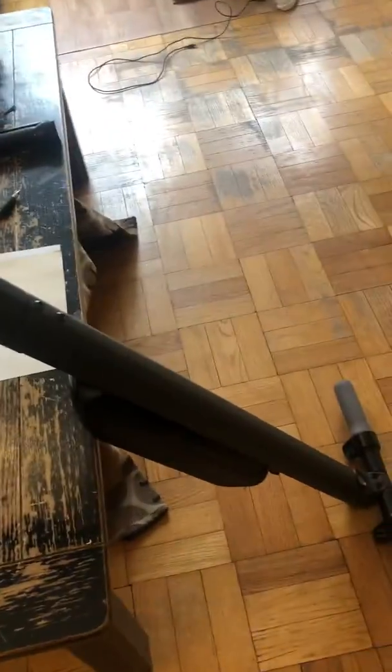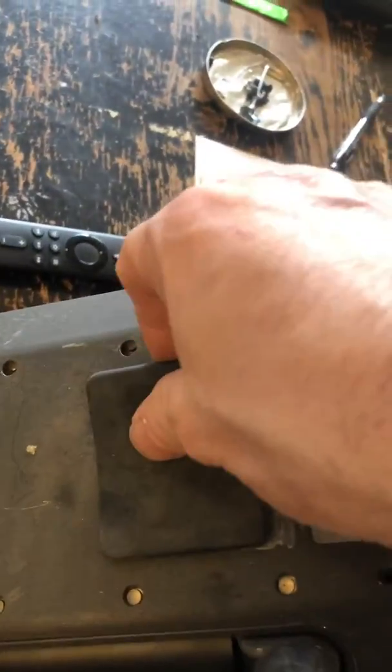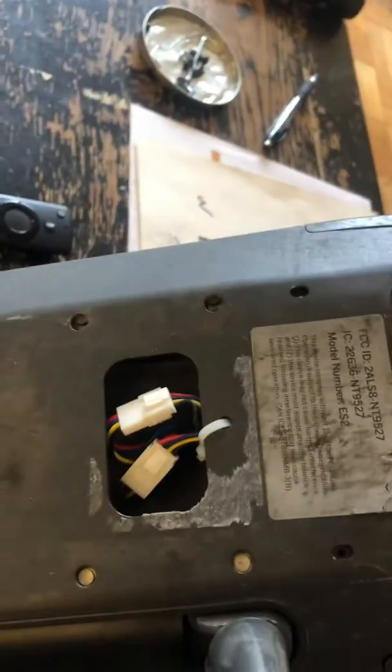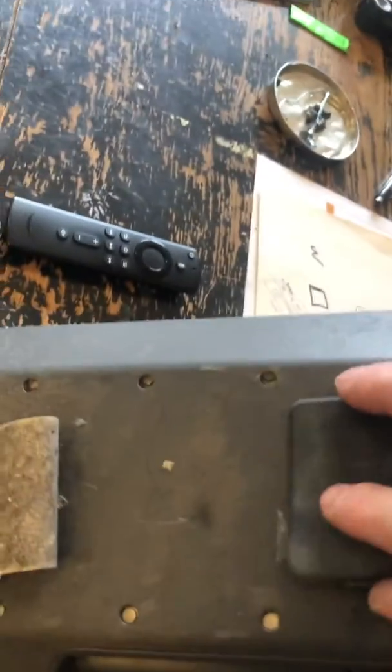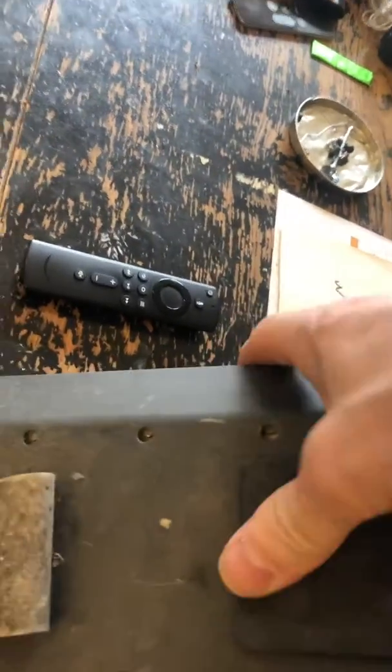I flipped it over — there's a little rubber compartment here that you can pull off and it shows the harness connectors. I thought there might be a problem there, but everything looked good. I continued to check and thought something's gonna be wrong here.